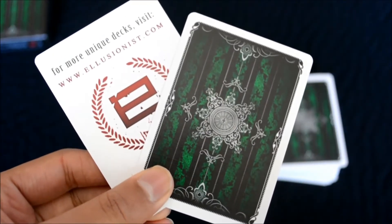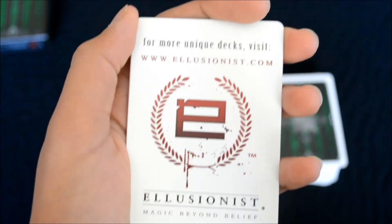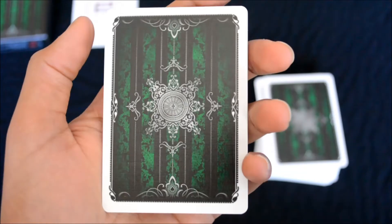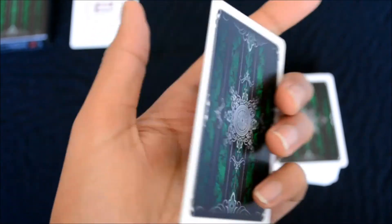With this deck you get two extra cards. One of these cards is a standard illusionist ad card — nothing too special about it. And the other is always nice: a double backer.